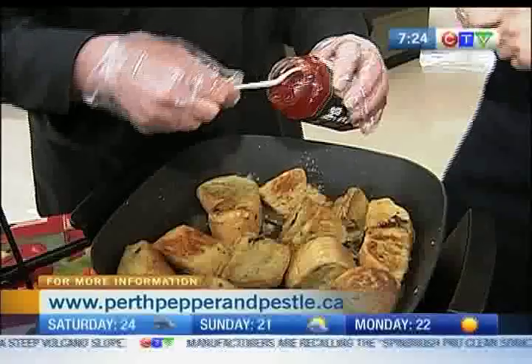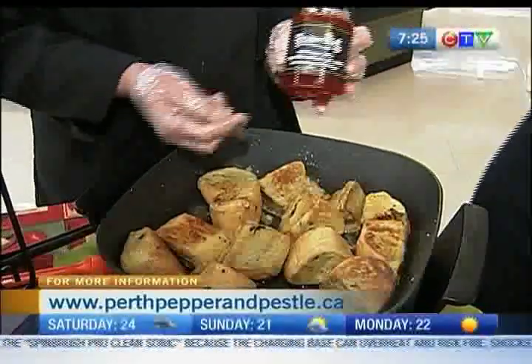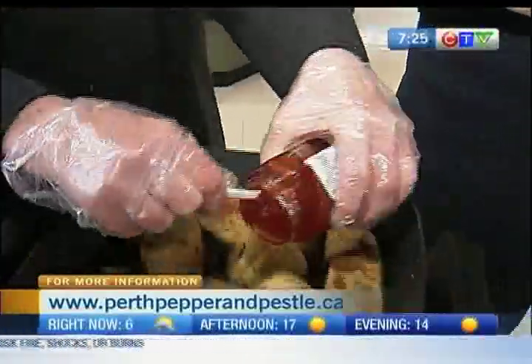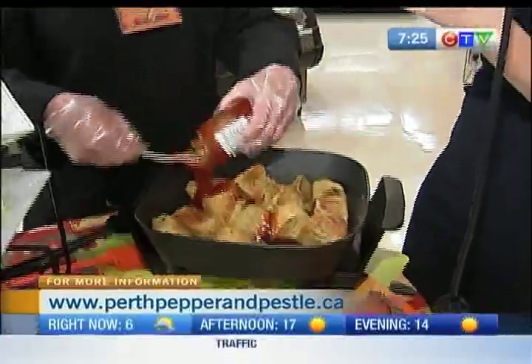Yes, sorry to interrupt you. And so what type of jelly are you adding? This will be our roasted garlic red pepper jelly, which is actually under the Foodsmith's label. It's nice that Foodsmith's has allowed us to come into the store today. Most certainly.